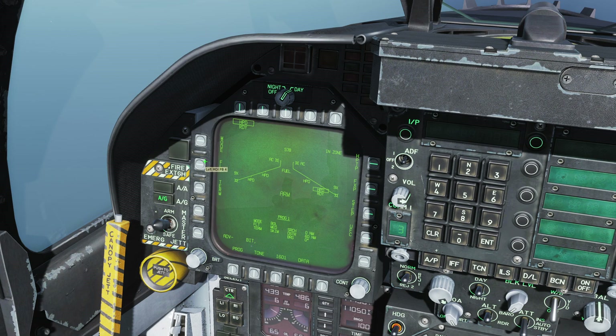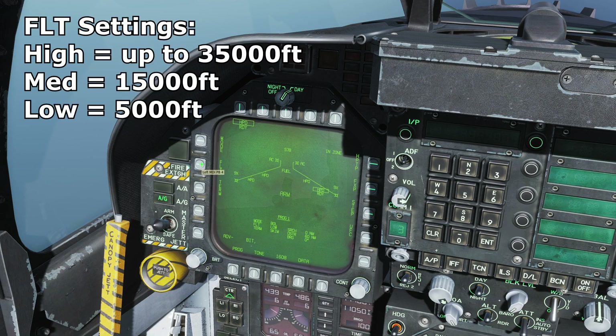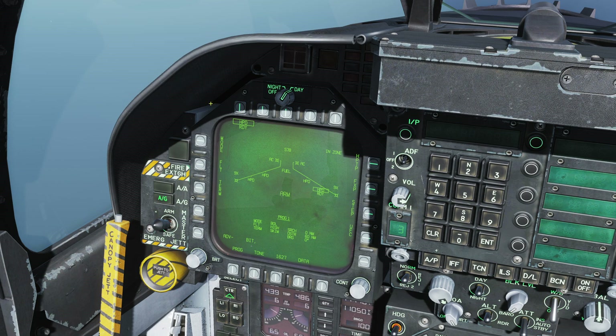FLT is the flyout flight profile. It has three settings: high, medium, and low. Low corresponds to a cruise altitude of 5,000 feet. This is a cruise missile, so it will cruise at a specific altitude until it finds a target. Medium is about 15,000 feet, and high is whatever your launch altitude is, up to 35,000 feet. So if you launch at 20,000 feet it will cruise at 20,000 feet; if you launch at 40,000 feet it will descend to 35,000 feet.